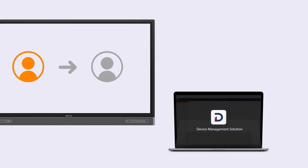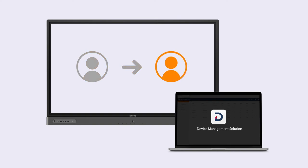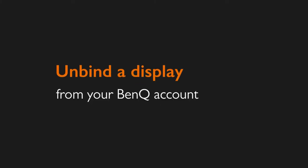For a display to be transferred to another account, you first need to unbind it. To unbind a display, follow these simple steps.